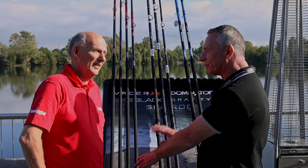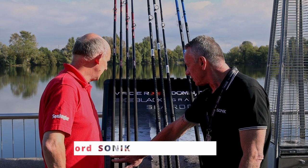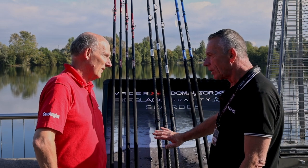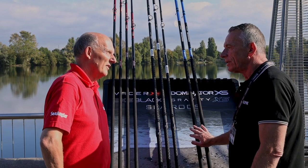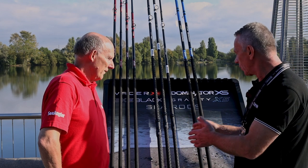Nine new rods in three different areas really — for the beginner, or somebody who wants to get into it or maybe wants something a little bit different than what they've got; a mid-price range rod which is something a little bit special for the money; and then something better for the competition angler or the guy who knows exactly what he's doing, rough ground or open ground fishing.